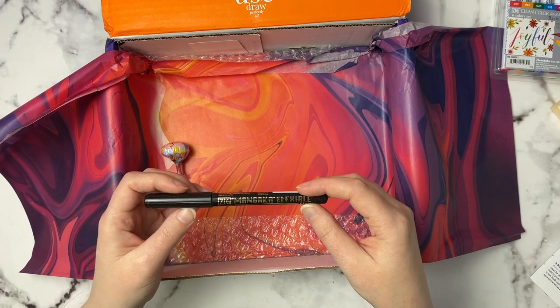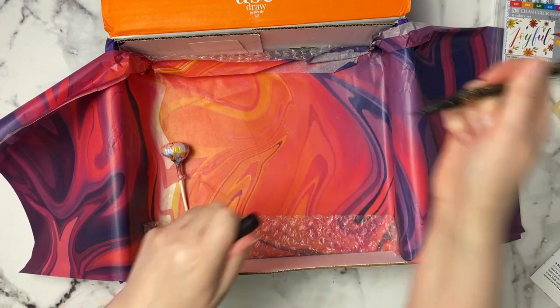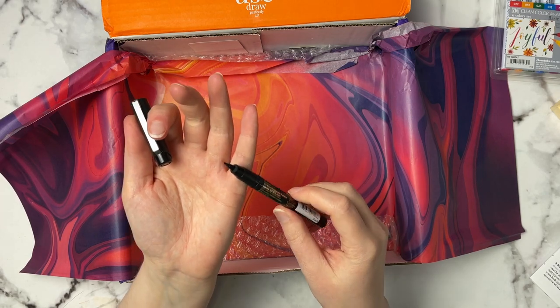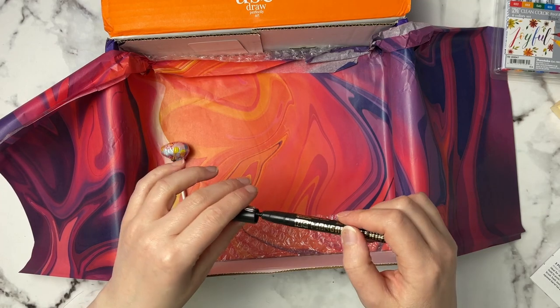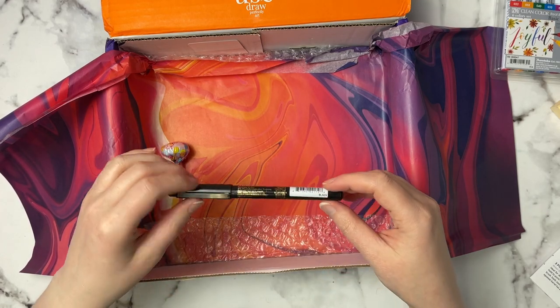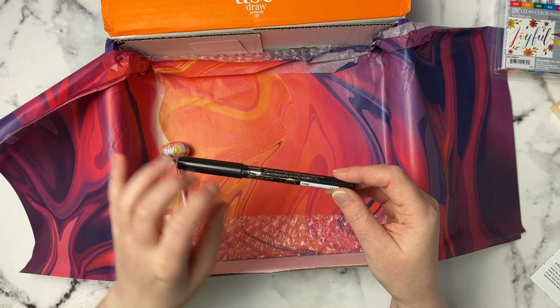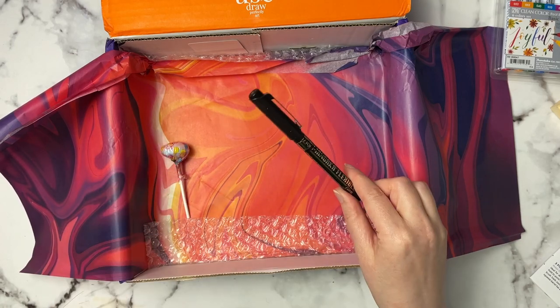Then there's this Kuretake Zig Cartoonist Flexible Pen, retailing for $2.60. It has a flexible point tip that produces thin and thick lines. It's water-based pigment, so I wonder if it could be blended out with water as well — we'll try that out.